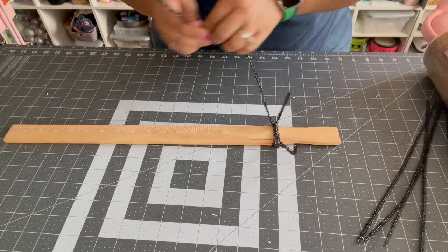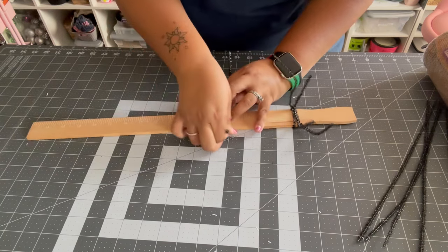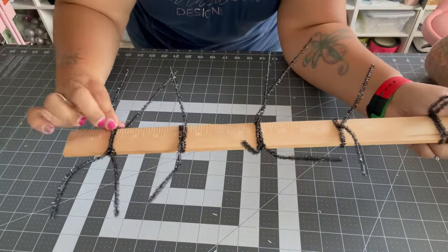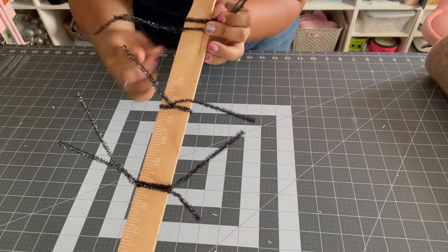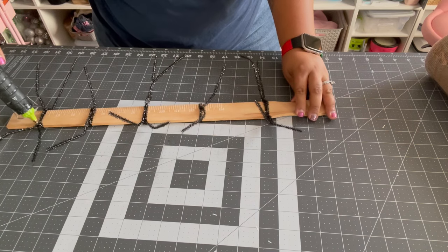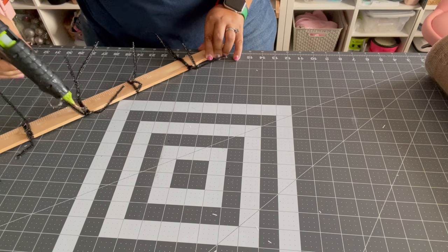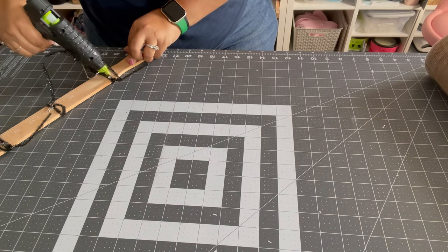Once the hot glue gun is warmed up, we're just going to put a little dab of glue on each pipe cleaner. Space them out as evenly as possible, but this wreath is very forgiving so it doesn't have to be exact. We've got the two, the one, two, one, and two. I'll go ahead and do that — I'll be right back. Okay, I've got all those pipe cleaners added. I'll add just a little bit of hot glue to secure everything — it will all be covered so you won't even see it.